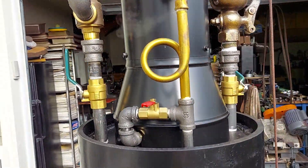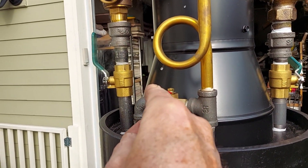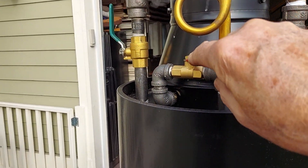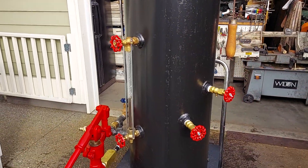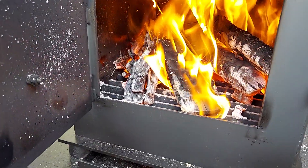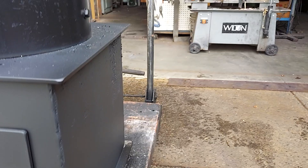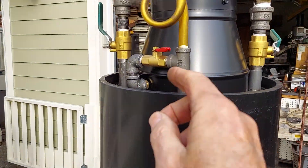This is your blower valve right here. It moves a lot of air or steam through the system and increases the draft. I use it when I put new wood in.